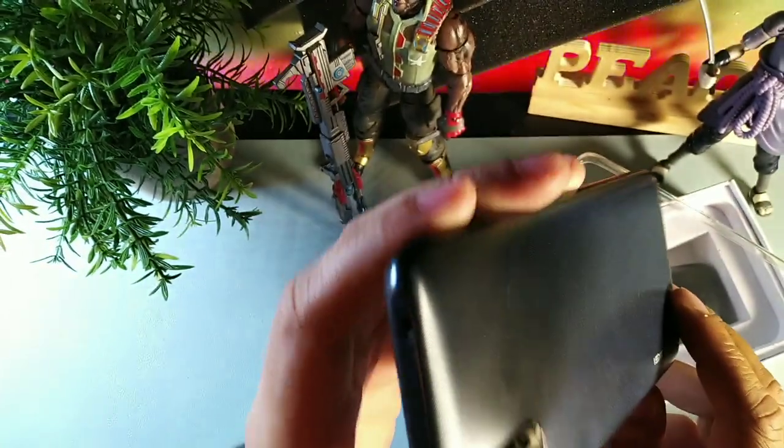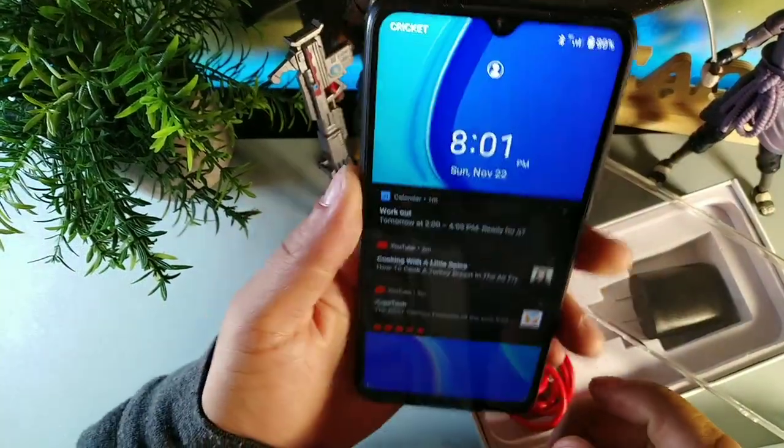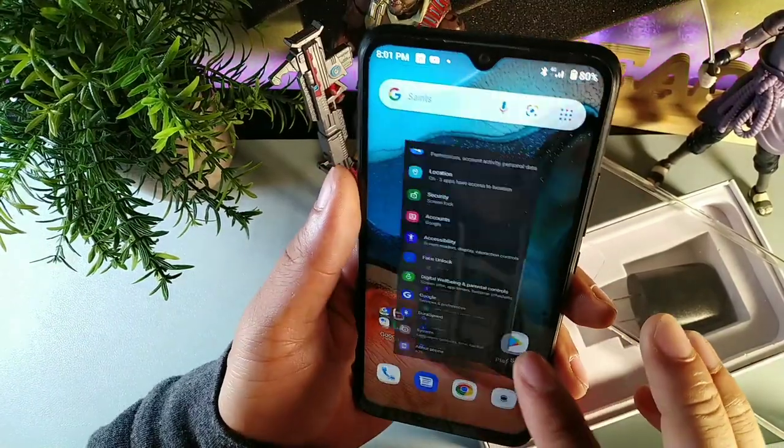You've got your headphone jack right at the top. This phone does have a gyroscope, which a lot of phones in this price point would never have, but this one definitely has that.